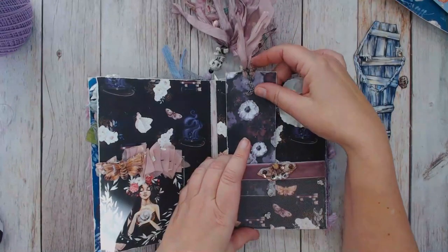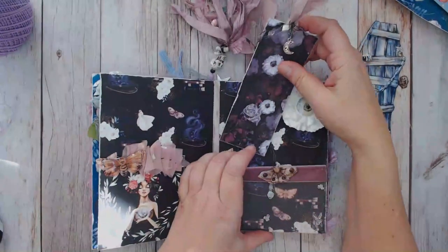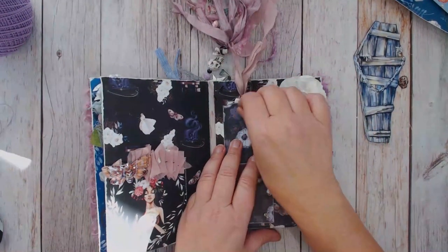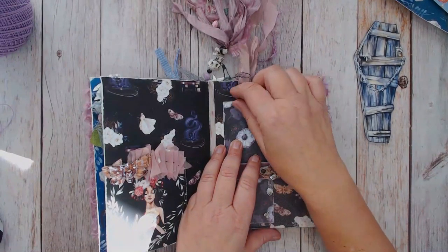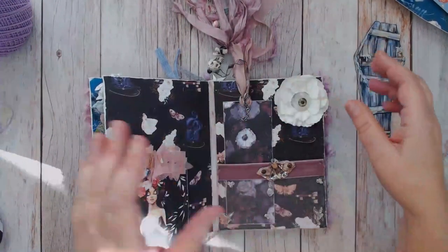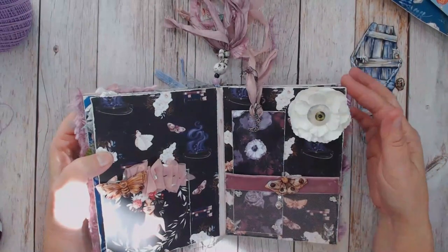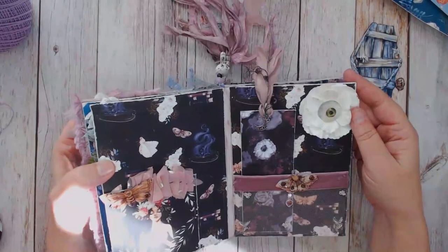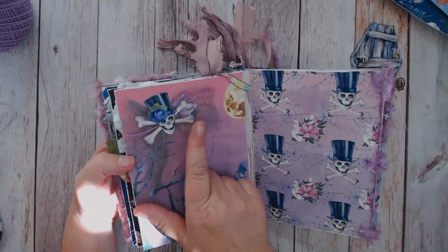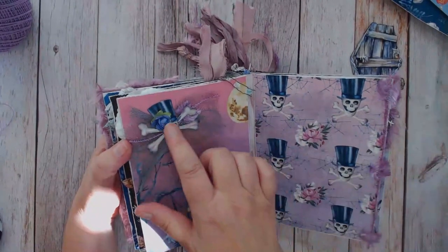I made this little tag here just for interest - it can also be used as a journaling spot; you can attach some paper to the back for journaling or even add some tiny wallet photos. This is a Prima flower that I had in my stash and I added the eyeball to the center - I think I got the flowers at Hobby Lobby. I made a little collage here with a piece of the ephemera and some trims, and added a little flower to his hat.